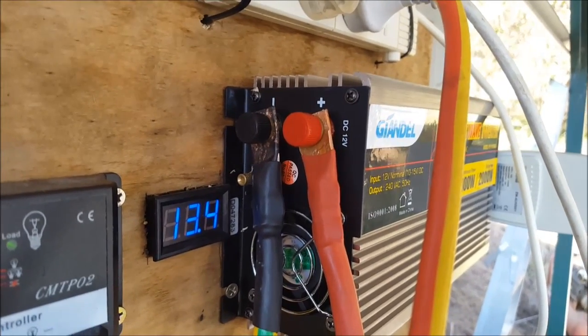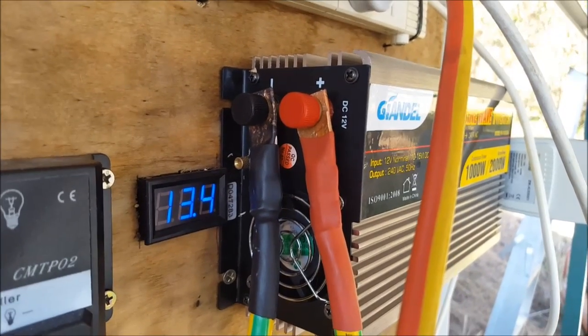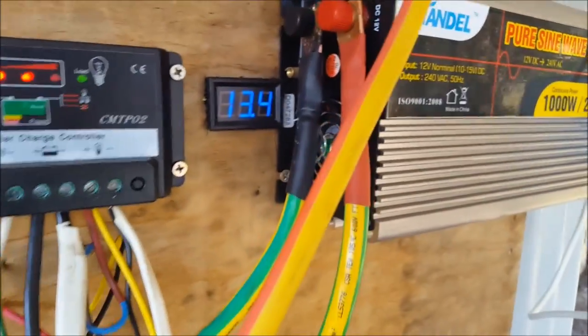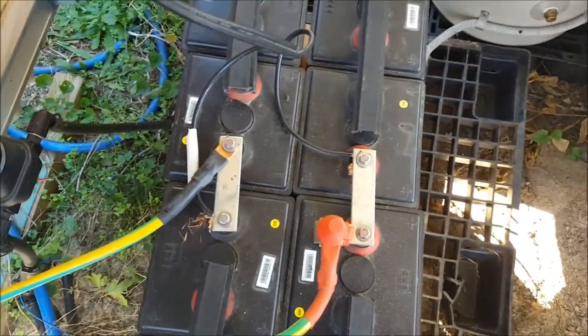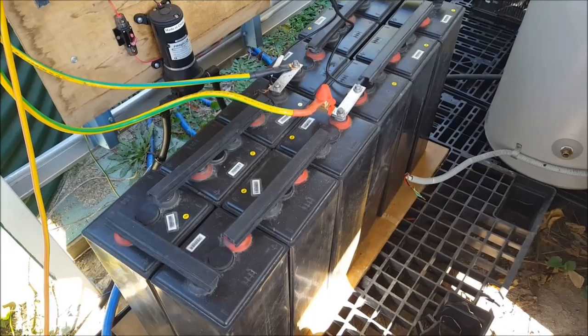The only drawback I've got with the 1000 watt pure sine wave inverter — another made in China unit, but it is actually pure sine wave and does a fairly good job — is that the positive and negative posts are too close together for my liking. So I've got my negative up there on the left, positive on the right, with 35mm square cable. So I've got a 12 volt bank here, another 12 volt bank here, hooked up in parallel.